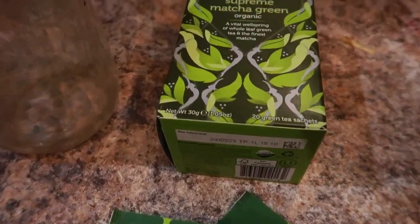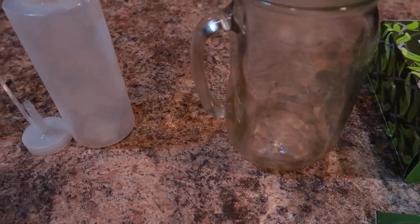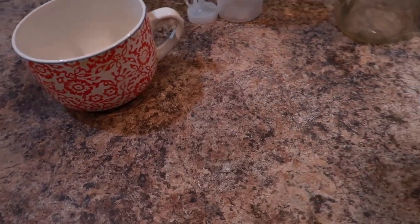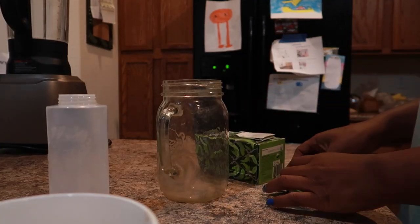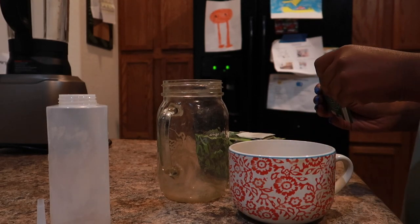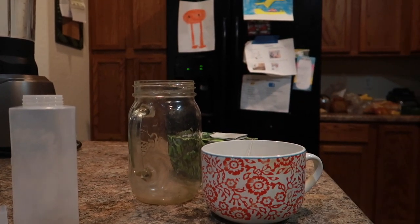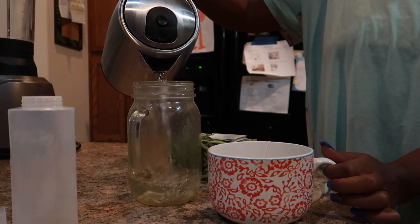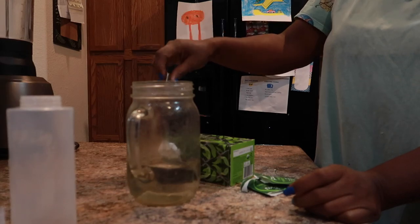I'm getting ready to make this green tea rinse. We have some organic green tea, a glass jar, an applicator jar, and I also have my coffee mug because I'm going to make myself some tea — why not consume it, right? I'm going to take one bag of green tea, place one bag into my coffee mug and one bag into the glass jar, pour some boiling hot water on top of it, and allow that to seep for about five to eight minutes.